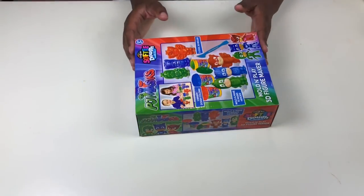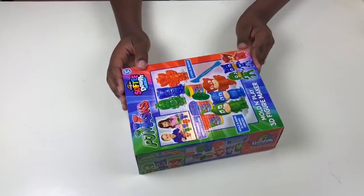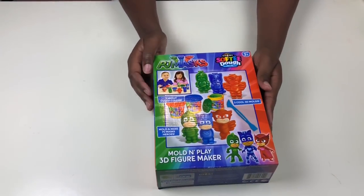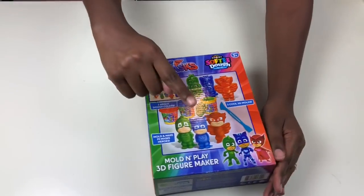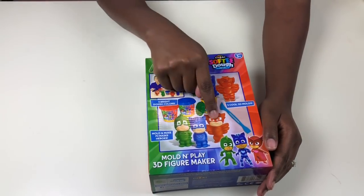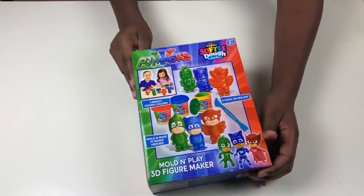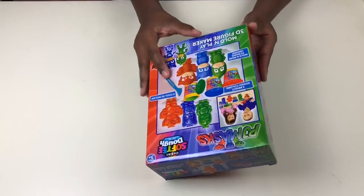Hi boys and girls, welcome to Mom's Secret Toys! Today we have the PJ Masks soft Play-Doh set. Here we have Gekko, Catboy, and Owlette, and it's for all you big girls and boys.